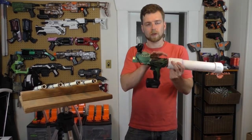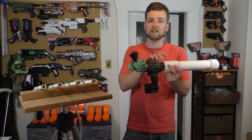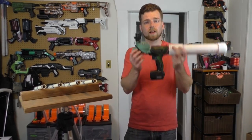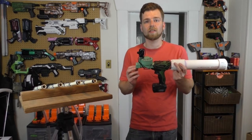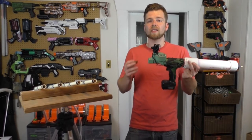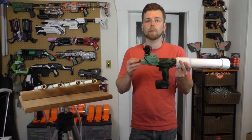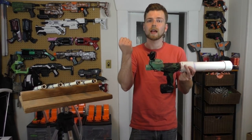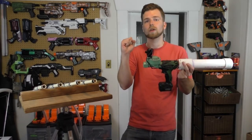Coming up through here we've got a coupler that takes it from a 2-inch PVC pipe down to 3/4-inch, because that is what you need to fit into this — a sprinkler valve or solenoid. This is activated by electrical current. Basically when the current is flowing through it, it's open; when there's no current flowing through it, it's closed.